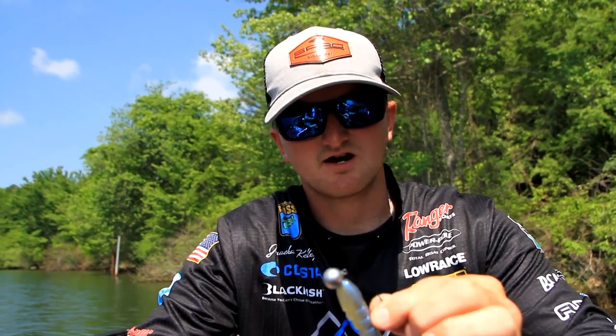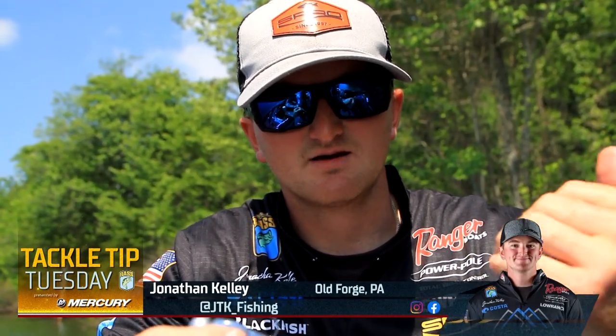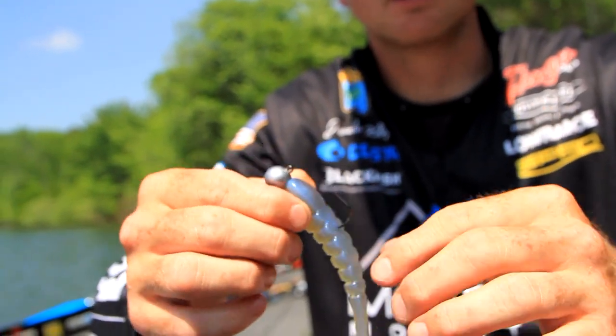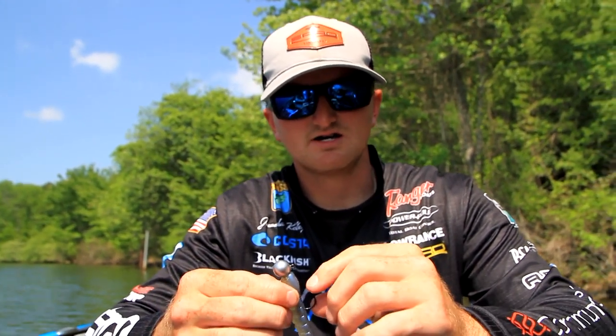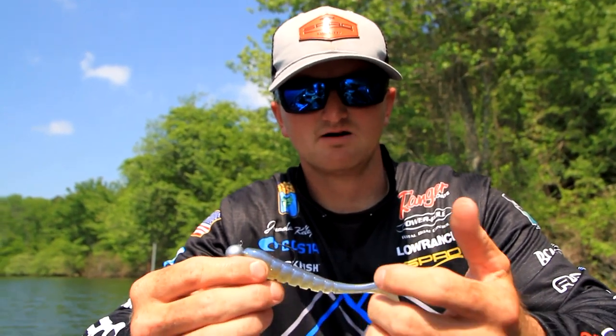Hey guys, Bassmaster Elite Series pro Jonathan Kelly. This is actually one of my favorite times of the year. I love going up north, I love catching some big smallies. As we start approaching that time of year where it gets colder and colder, we're eventually gonna run into some ice, so fishing is gonna get a lot tougher for some people. But I always like to utilize a few tactics that keeps me on the fish and keeps putting fish in the boat time and time out.